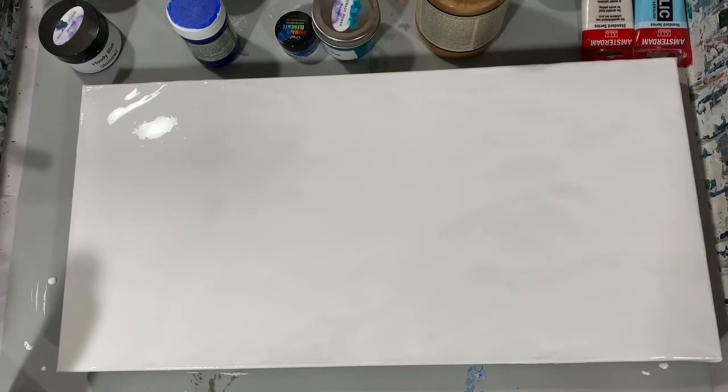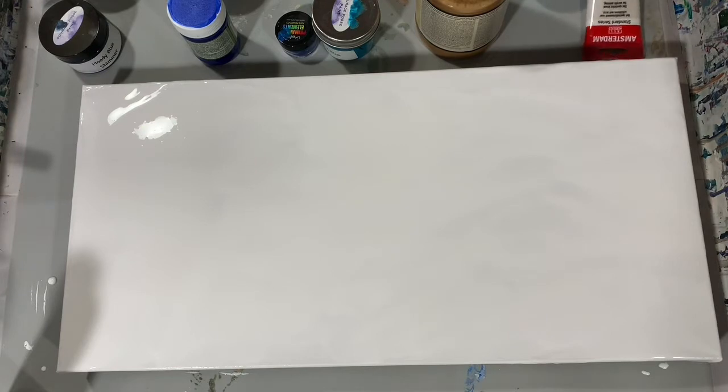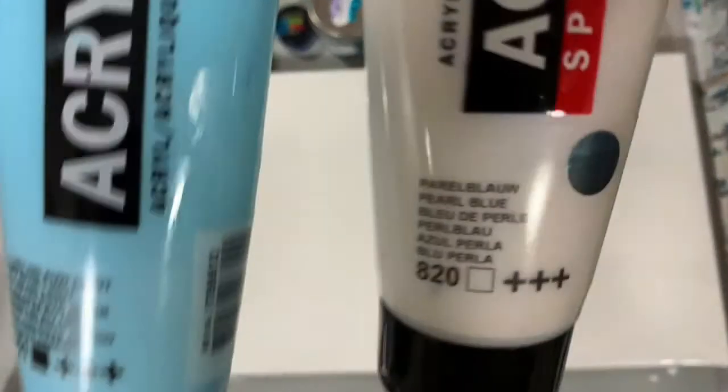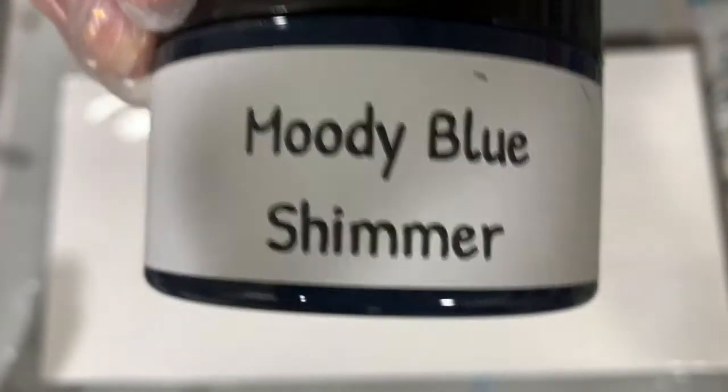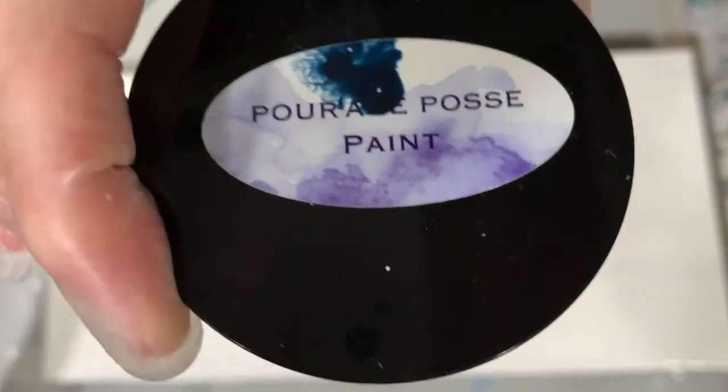Now my paints that I'm going to lay down — first, I'm going to go over the paints that are either in tubes or in little jars. My first paint is a combination of Amsterdam Sky Blue Light and Amsterdam Pearl Blue, about a 50-50 on those two paints. My next paint is Modern Masters Venetian Blue, a very pretty blue color. And my next paint is the Parage Posse Moody Blue Shimmer — a newer paint I just bought recently, very dark blue color.